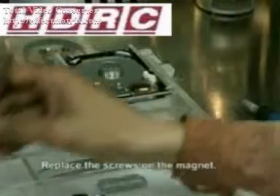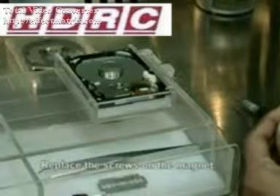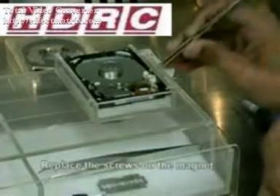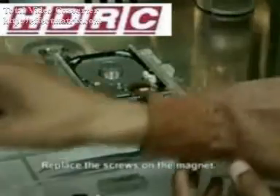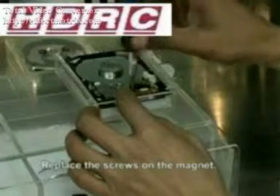If the magnet exchanger had not been used correctly the magnet would have snapped into place. This would have caused physical damage to the heads — you can consider it the equivalent of an earthquake. Now we can go ahead and replace the screws using the tweezers and then secure them back into place.